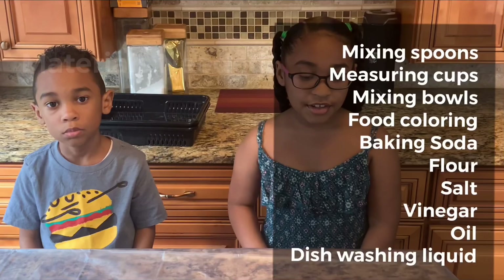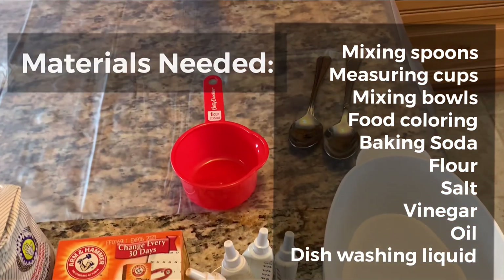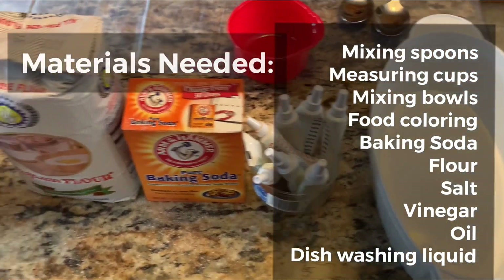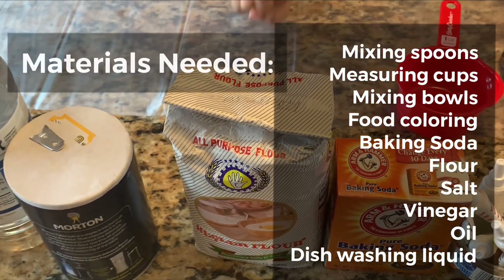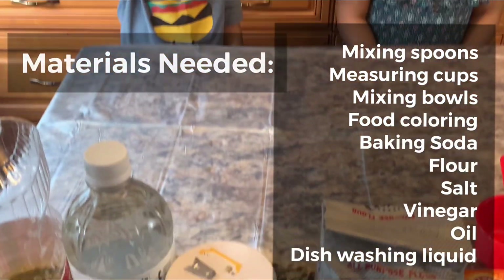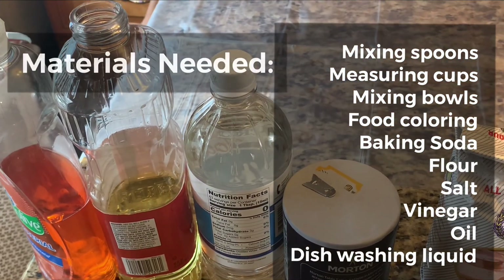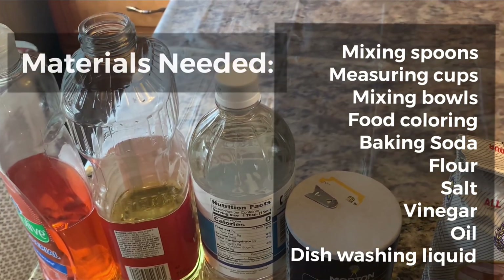And for this science experiment, you will need mixing spoons, a measuring cup, mixing bowls, food coloring, baking soda, and flour. And some salt, vinegar, oil, and dishwashing soap.